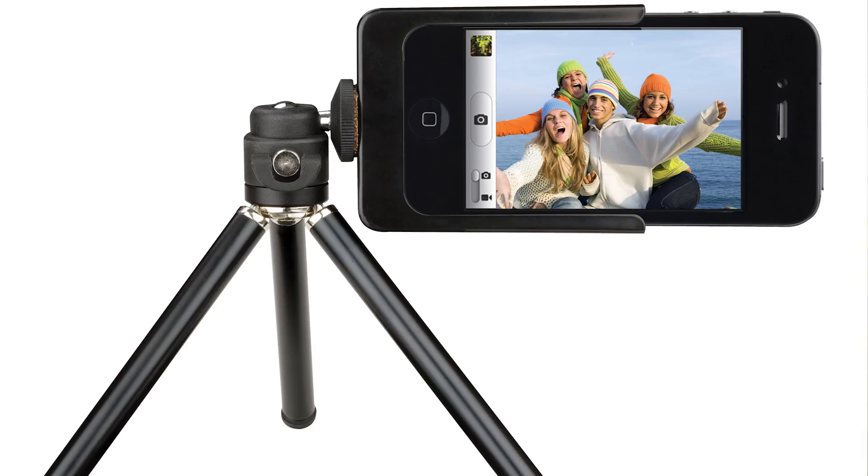There's also a phone tripod mount that you can buy for your iOS device. It'll hold up your phone, you can place it anywhere in the room, and at least you have something secure to keep it steady.